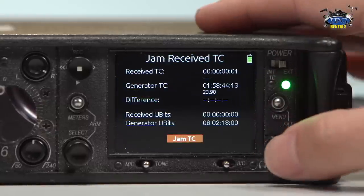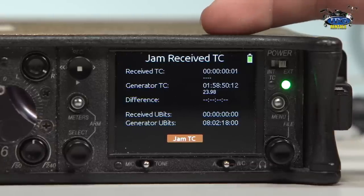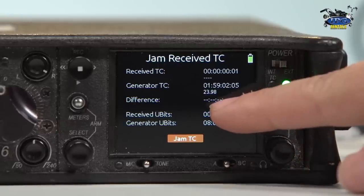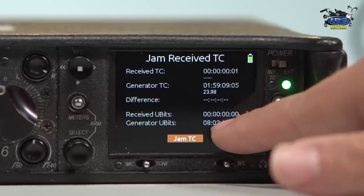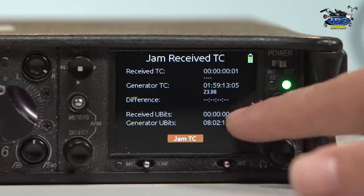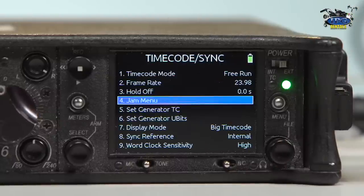So look at your jam menu as well. Inside here when you're jamming your timecode, if you're receiving it, you can actually see in real time what you're receiving. The generator timecode, which is rolling right now, is what we're generating. If there is a difference between the receiving timecode and the generator timecode, you can see the difference. The U-bits you can change if you're doing a slate and you want to put specific data into your slate. And then whenever you're ready to jam, you would jam that and it would go ahead and jam your external source.